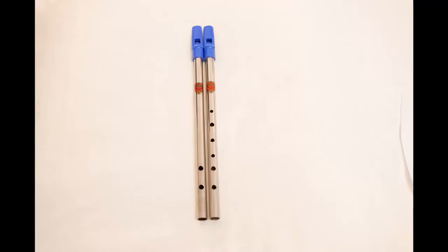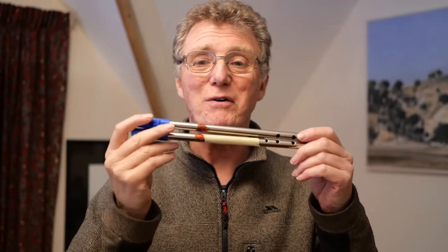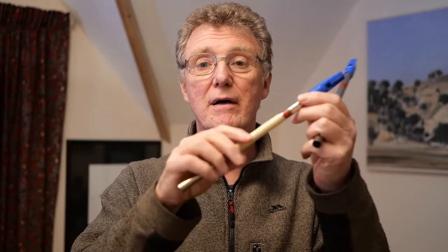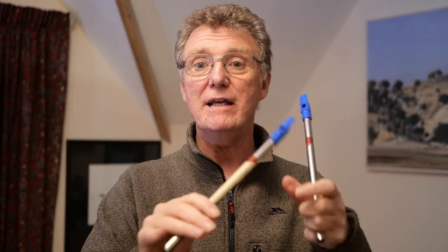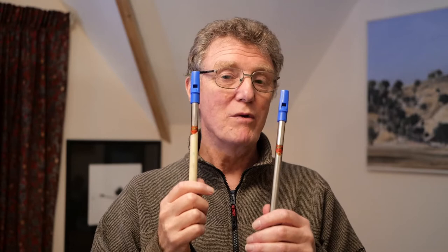We'll look in detail at that. The holes are in exactly the same place on the tabor pipe as they are on the tin whistle — just one of them has moved around the back. So here to demonstrate how similar they are, I've got a tabor pipe and a tin whistle with the top three holes covered up. We can see the tabor pipe and the whistle are really quite closely related.